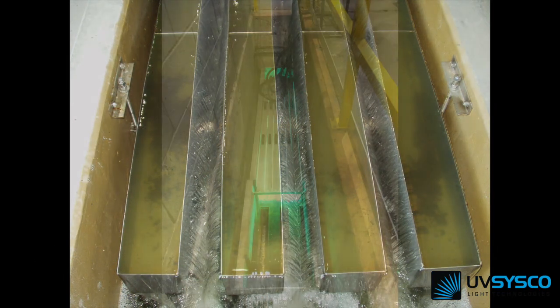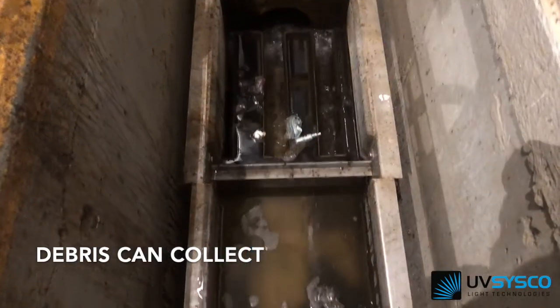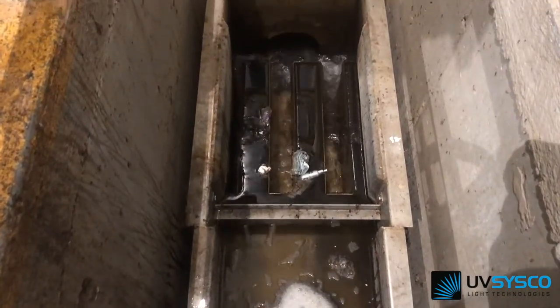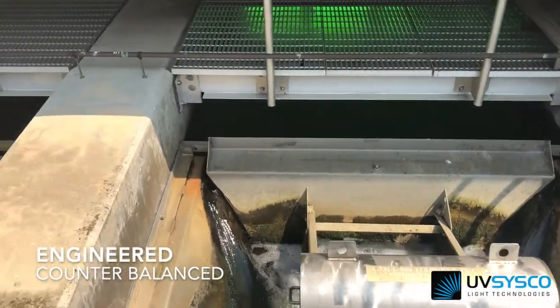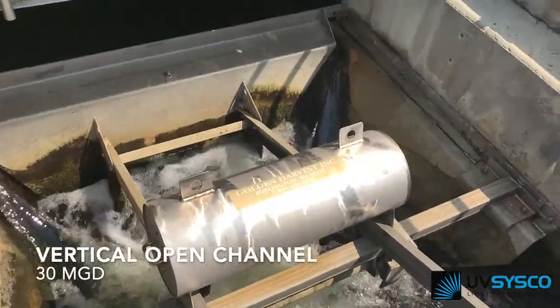Two options shown are fixed weirs and counterbalanced engineered gates. These require no real control. Footprint usually dictates which to use. The engineered gates, which are much different from simple counterbalance gates, are used for larger flows, small footprint, low head loss, and allow debris to pass.